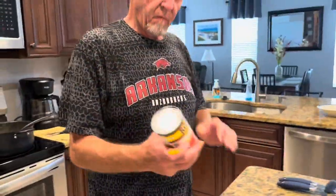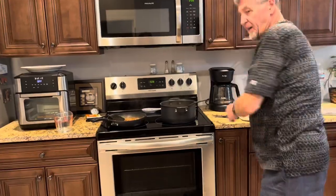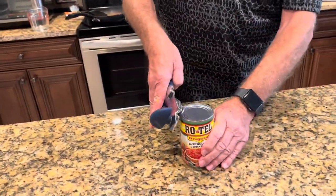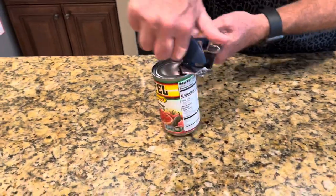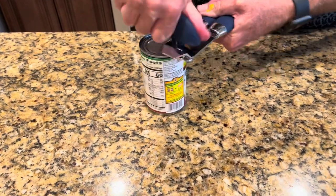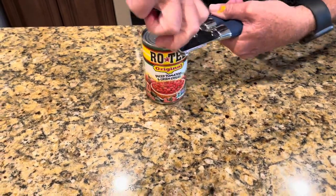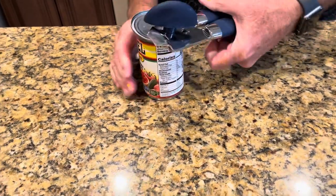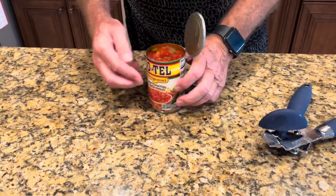I've got a can of Rotel here. For years we always opened it up like this, but this right here is the way I do it — I turn it sideways. Look at that right there. When you take it off, you don't have any sharp edges, no place around it.